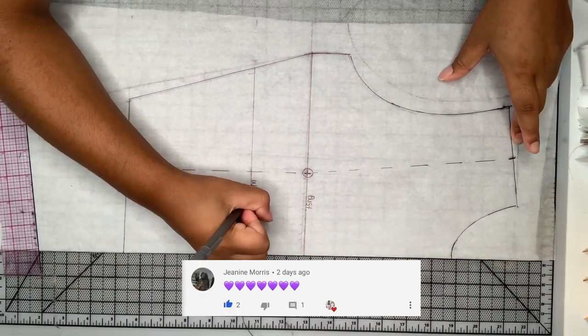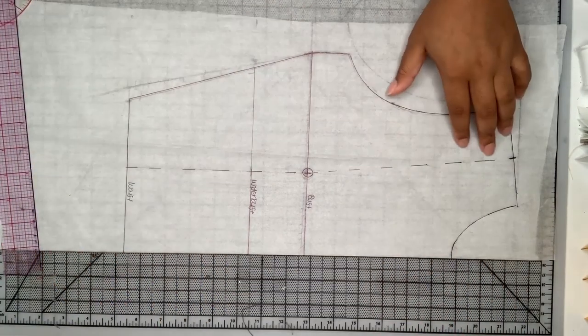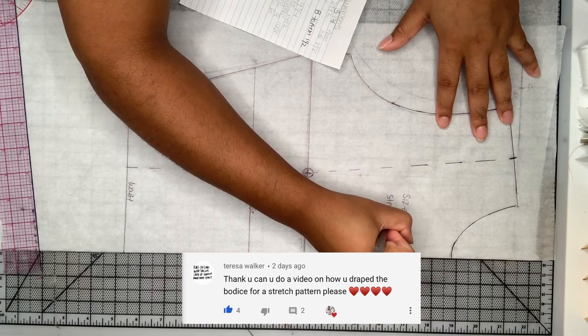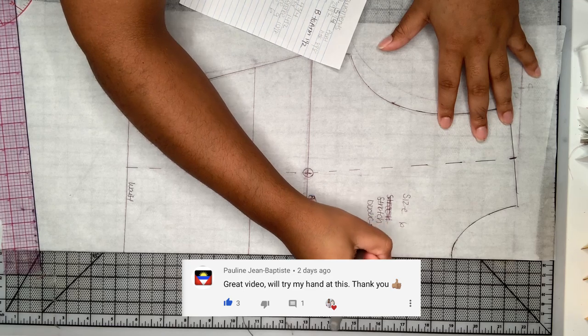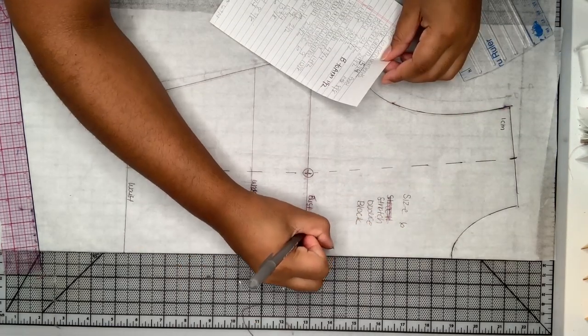I'm going to label my bust, waist, and hip, and then also write out my measurements so that I know what the measurements are for this specific pattern piece. That way, if I wanted to alter it or make it bigger or smaller, I know how many inches I need to add or take off.